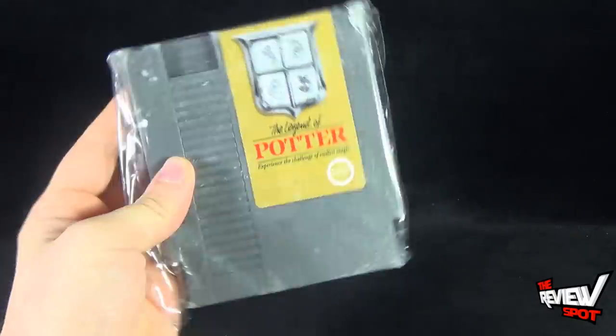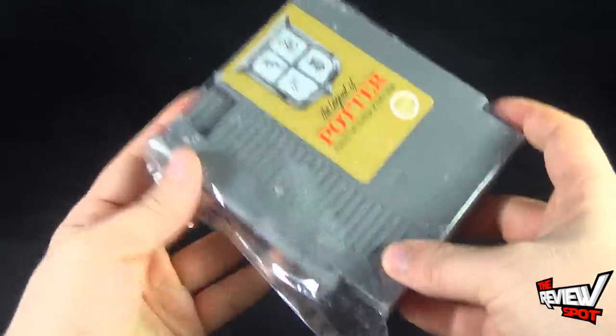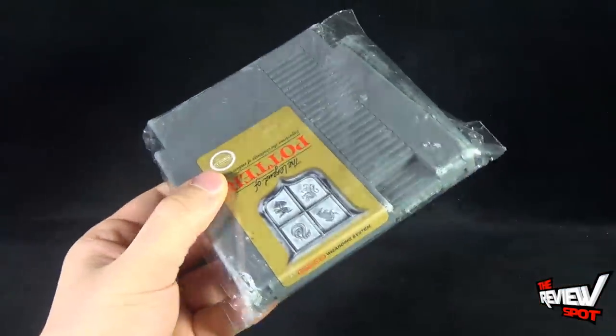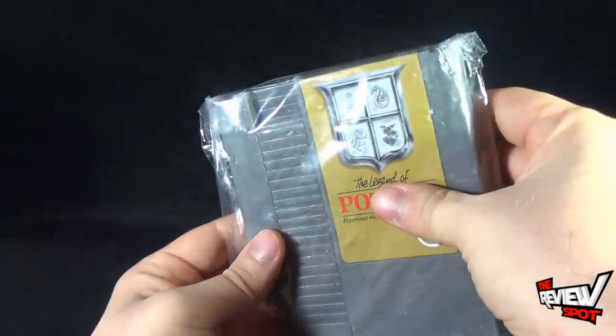I think this is the same size as a cartridge I've reviewed — we've had a look at a couple of these already. They are the same size as a standard Nintendo cartridge. Everything that you remember from the old Nintendo cartridges is present, right down to the little section where you put your finger on there and pop it into the Nintendo Entertainment System.